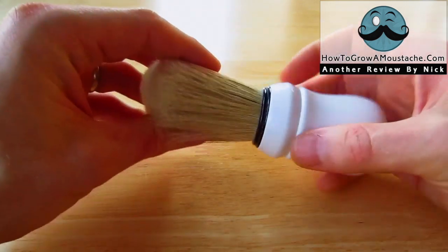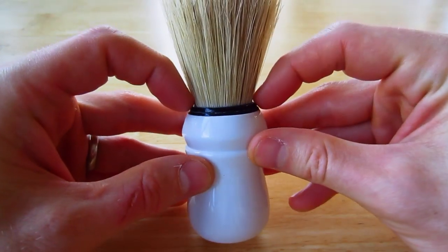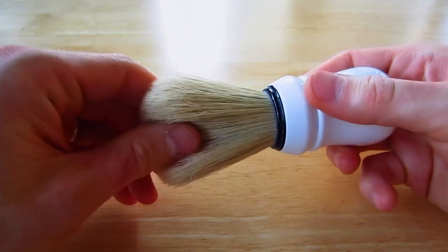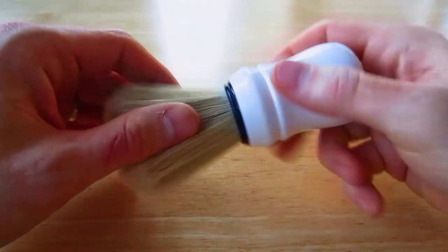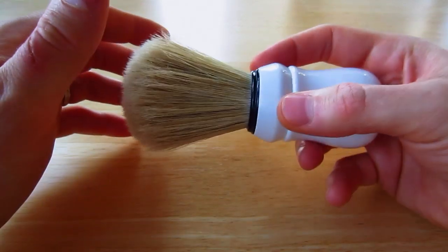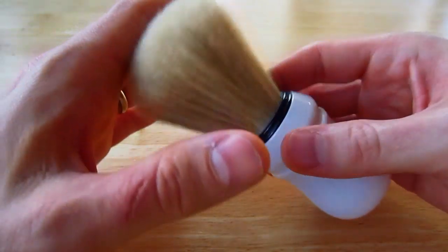This is a boar hair knot. It's 27 millimeters wide and this thing is just massive. It's got a huge handle on it too. It's really comfortable to whip up a lather with, whether bowl or face lather. It's really nice.